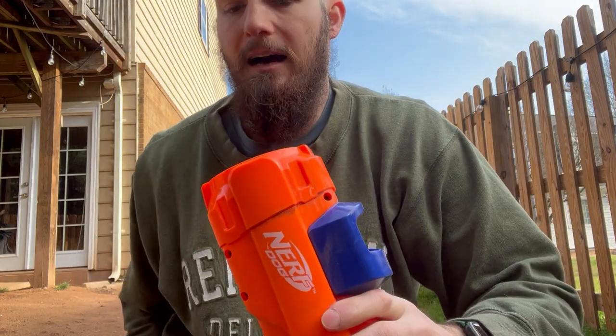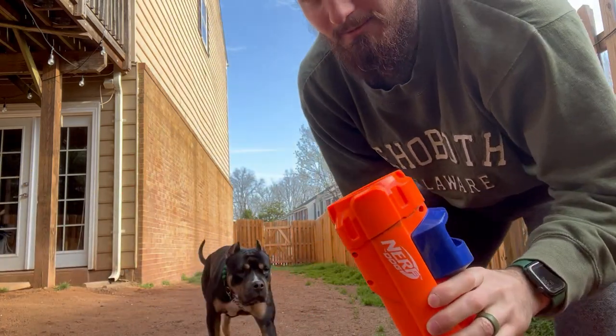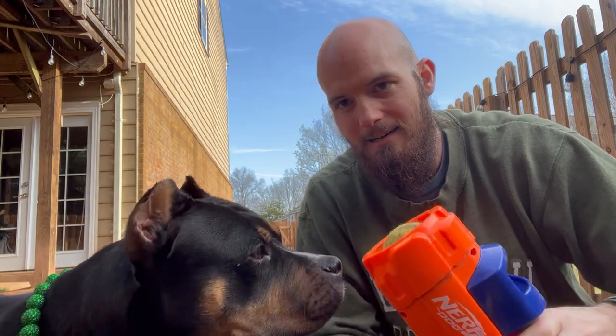So I've got my tennis ball here. Maeve — we got Maeve. This is actually her first time seeing it, so you'll be interested to see what she thinks of this.